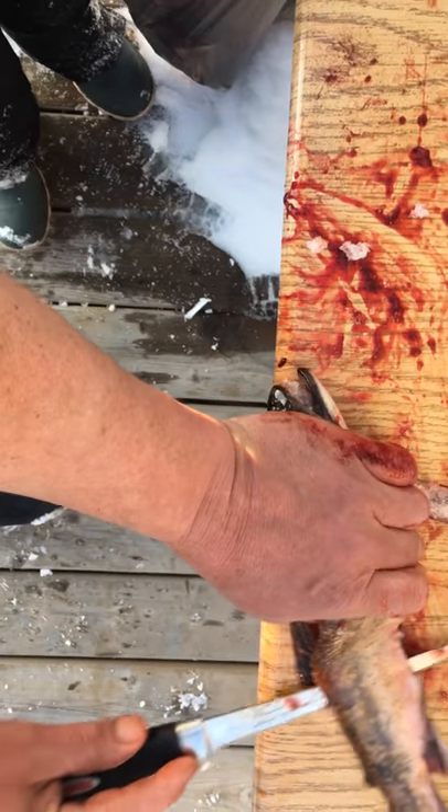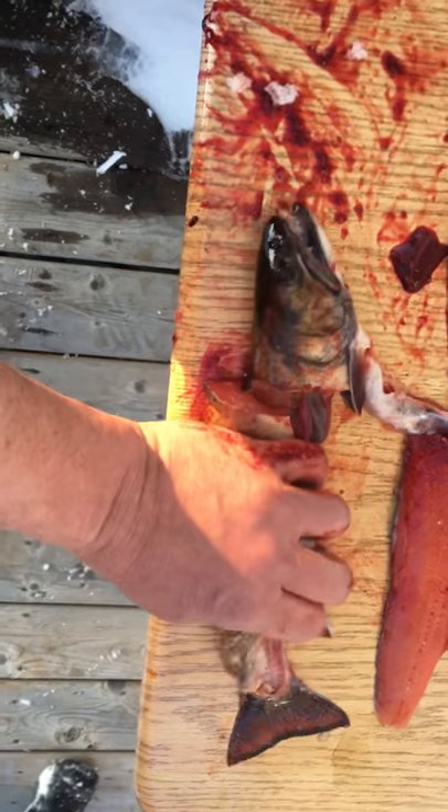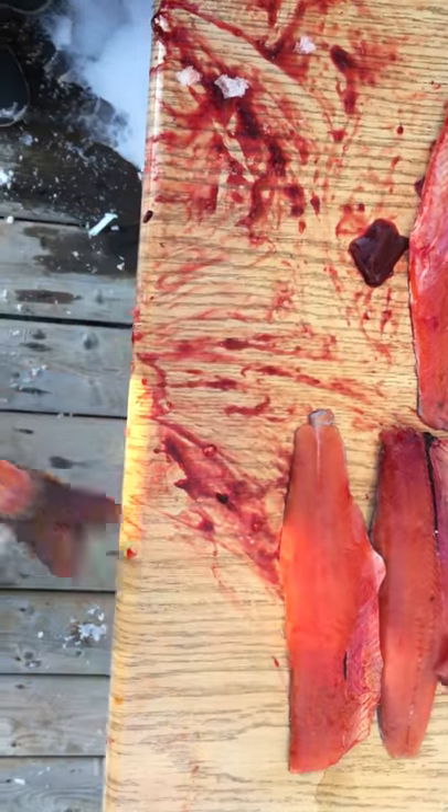I'm gonna try and stay above the tail fin too, and take it right through — clean as a whistle. Ribs are still on there; I'll take them off after.